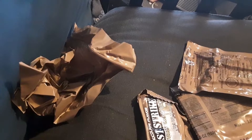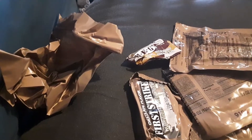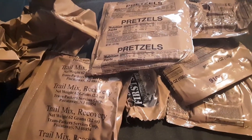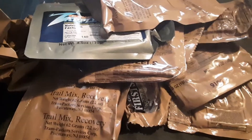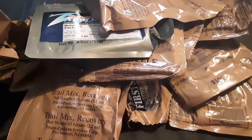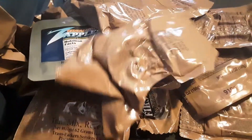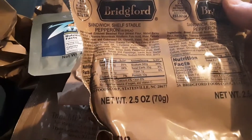We also have energy gum, honey barbecue beef, trail mix, pretzels, Zapplesauce — this stuff is awesome — chocolate protein drink, grape flavored drink, and a pepperoni sandwich.